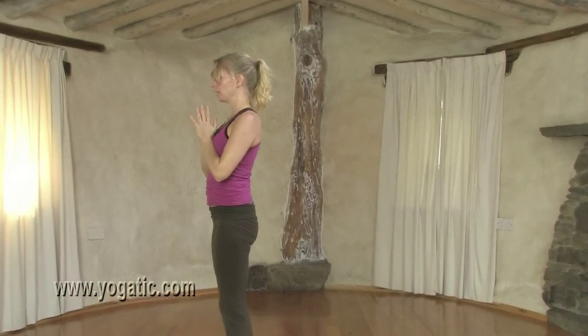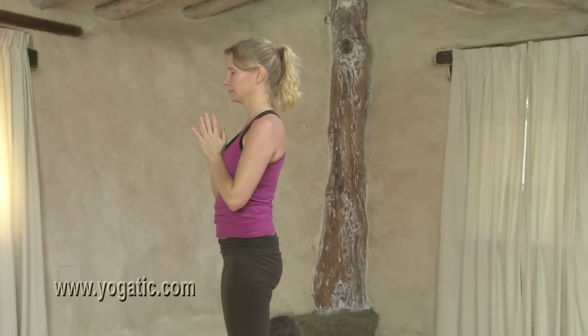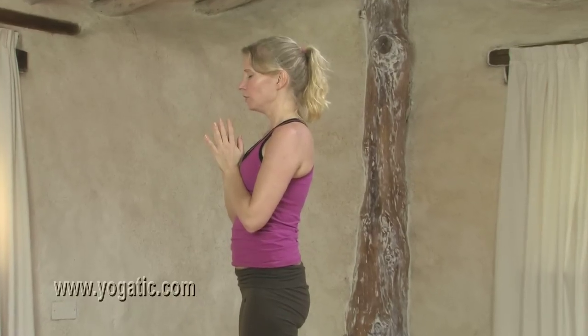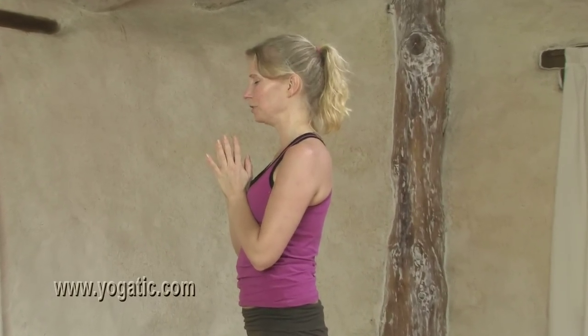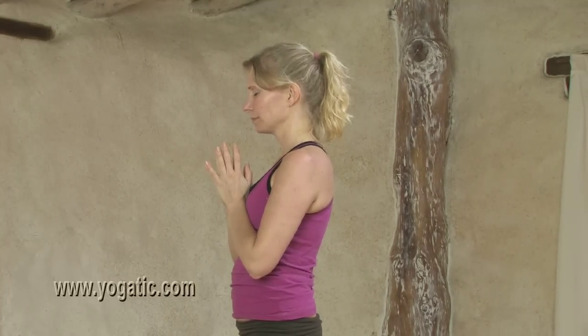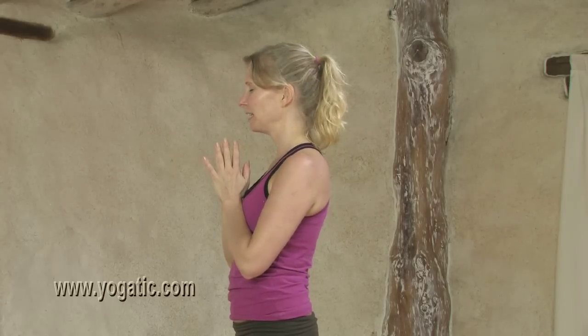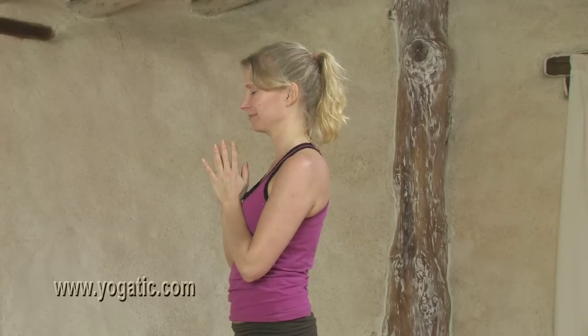Gently feel the body and feel what this has done for you — how it's got the heartbeat going a little bit, how the body is awake, how the mind is alert and calm. I hope you enjoy the rest of your day and thank you for joining me.